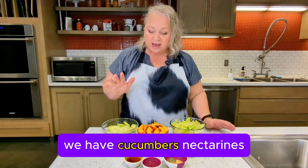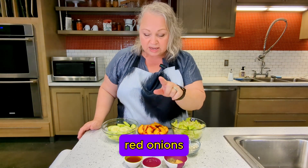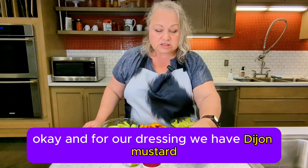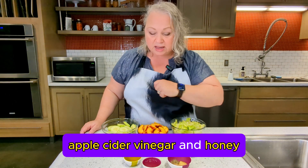Let's talk through the ingredients. We have cucumbers, nectarines, romaine lettuce, blue cheese and walnuts, red onions. And for our dressing we have Dijon mustard, garlic, pepper, oil, apple cider vinegar, and honey.